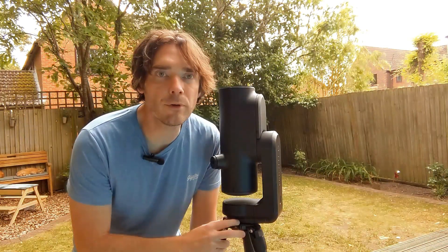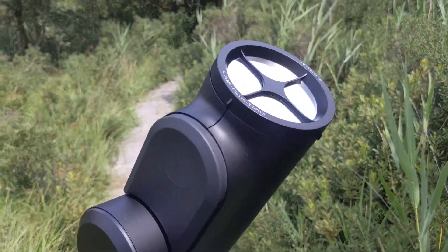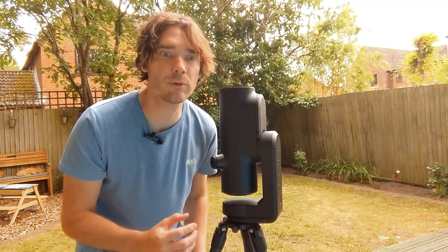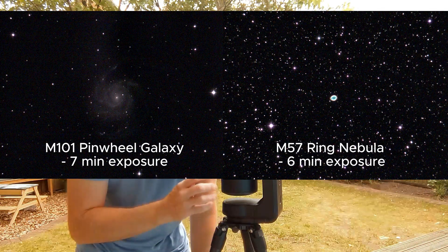This is the Unistella Odyssey Pro Smart Telescope. It's one of the best smart telescopes on the market. If you don't know what a smart telescope is, it's a telescope and camera combined in one device that allows you to take astrophotography images. It scans the night sky, tells you what's above you in the cosmos, and at the press of a button goes to what you want to see and starts sending the image straight to your phone.